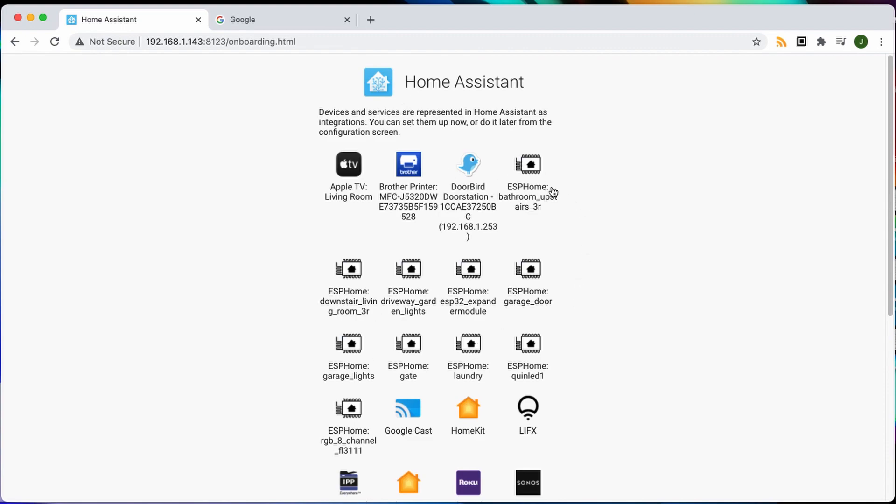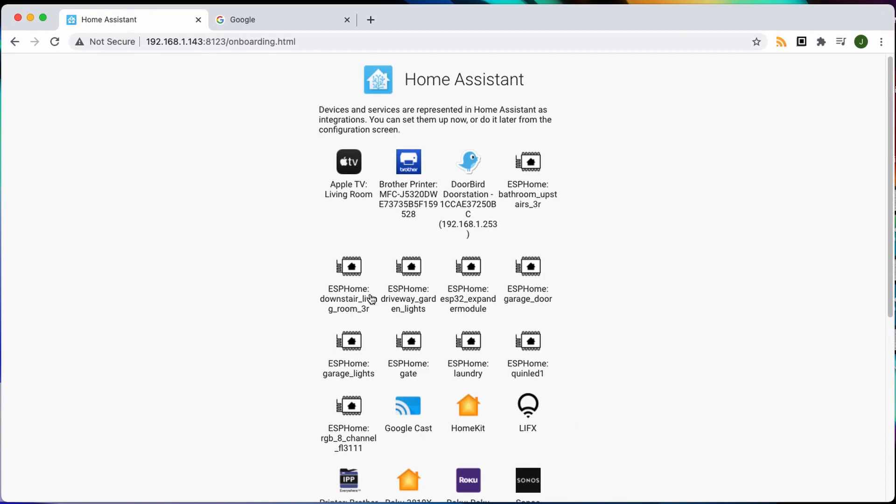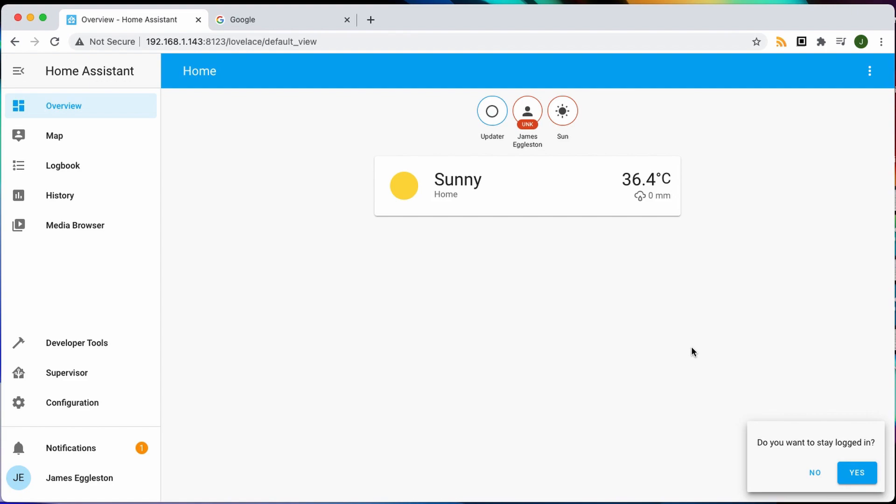It's gone out and found all the things that are already on my network, but we'll set them up later. So we'll do finish. And that's it — Home Assistant is installed and ready to start setting up. You can see how fast and super simple it is with a NUC.